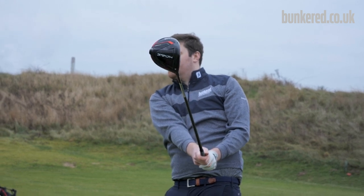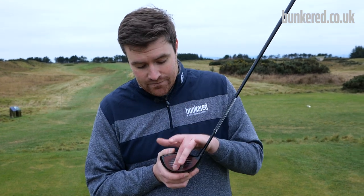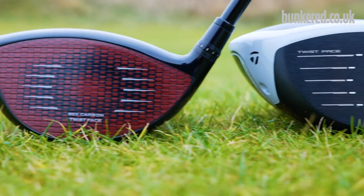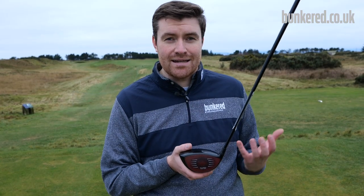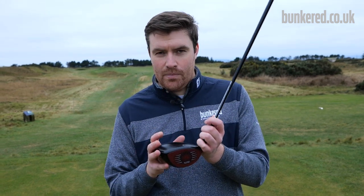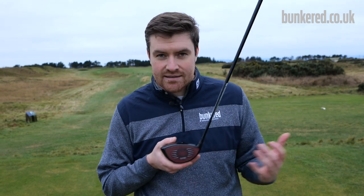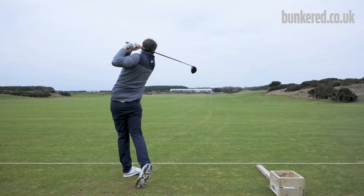Carbon fibre is very light and very strong, and this face is actually 40% lighter than the equivalent titanium face would be. Tailmade say this will result in greater ball speed across the face — the reason being there's now more weight within the rest of the club head to impart energy onto the golf ball. This will still be within the CTE limits set by the R&A and USGA, but crucially the COR across the face will be increased, and in turn you should see increased ball speed.